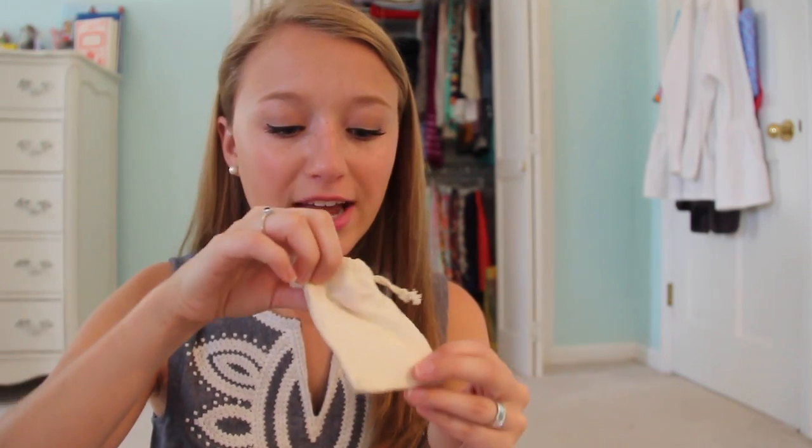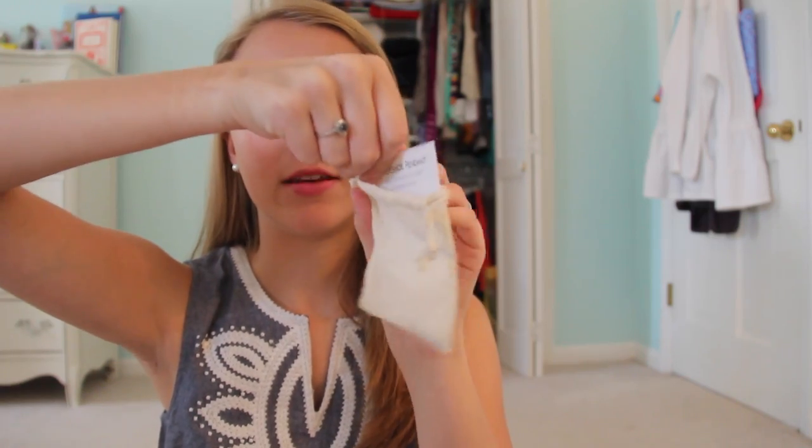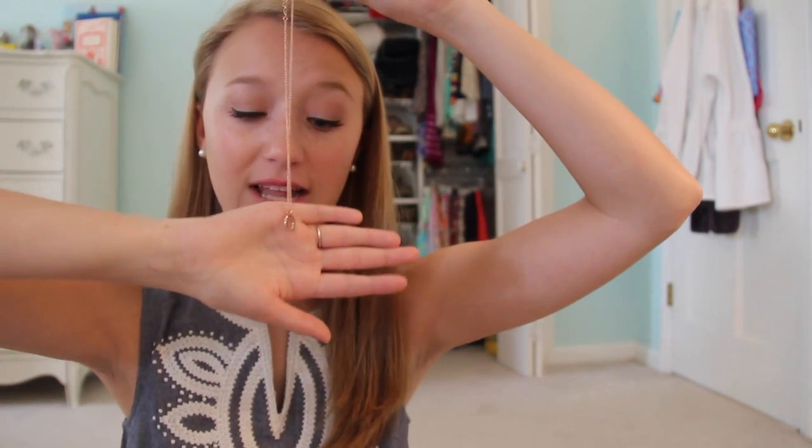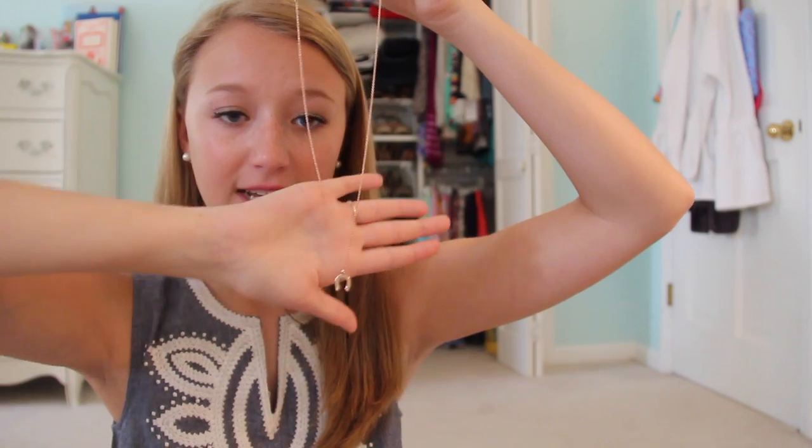Next is a beautiful little necklace from a brand called Rin — it comes in packaging that looks exactly like J.Crew jewelry packaging. This necklace is worth about $100, which is crazy. It's a little rose gold horseshoe necklace, so small and dainty, and it has a little real black sapphire in it. I love dainty gold jewelry so I know I'll be wearing this all the time.